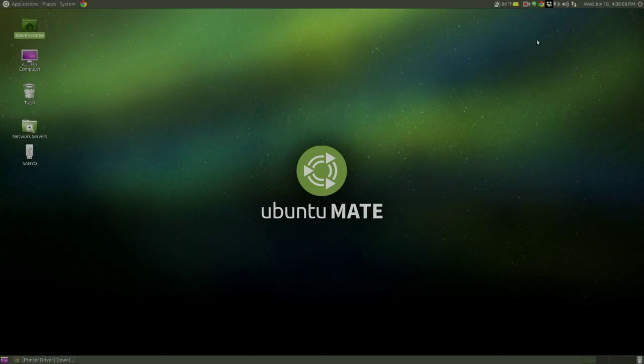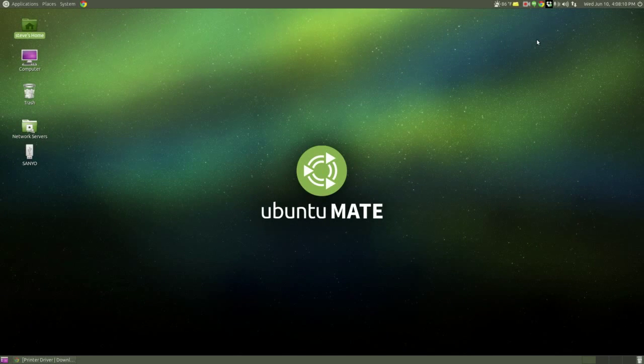Hey gang, I just installed Ubuntu Mate version 15.04 a couple of days ago and I'm really liking it. It's in a dual boot configuration on my main PC, on a 1TB Western Digital spinning hard drive, and it's working pretty good so far.